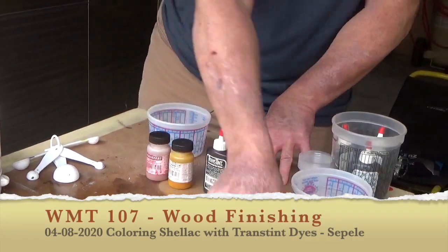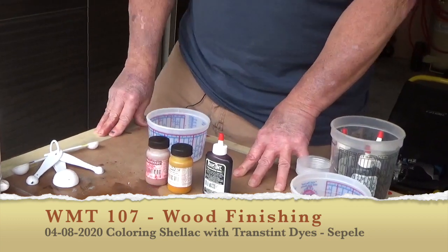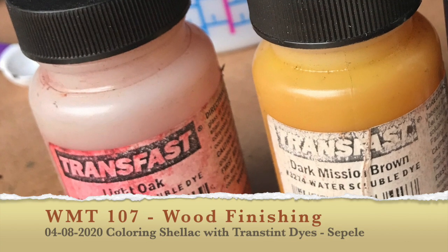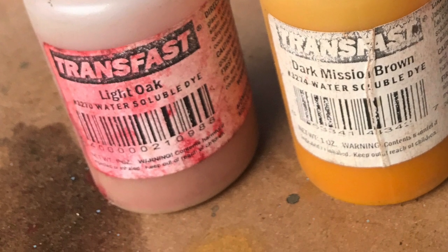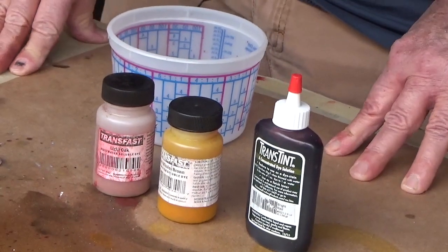On this next sample, we're going to use Sapele, and we are going to use a different dye manufacturer today from a company called TransFast. This is a water-based dye powder, much like the Arty dye that we've used in class, and we're going to dissolve it into hot distilled water and reduce it down with room-temperature water, strain the solution, and apply that to our Sapele.